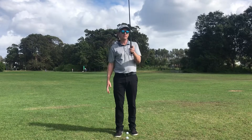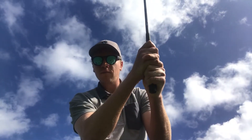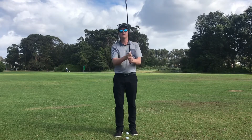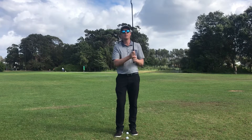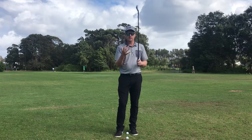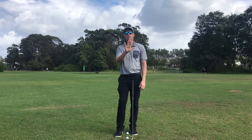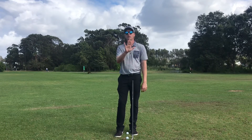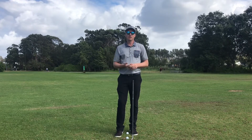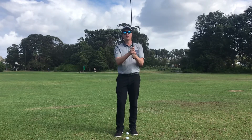With the interlock grip, the pointer finger of your left hand comes up and goes in between that gap, like so. The reason I think the interlock grip can be a concern is that later down the track, when you hit a lot of golf balls, there's a potential for your pinky to stray from those three fingers of your right hand. This can start to bend things, and there's also extra medical concerns regarding having that interlock with the golf club.